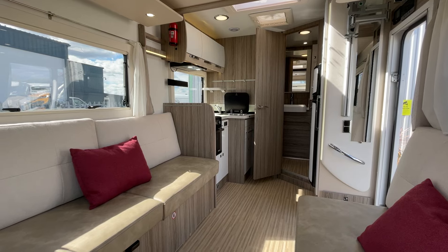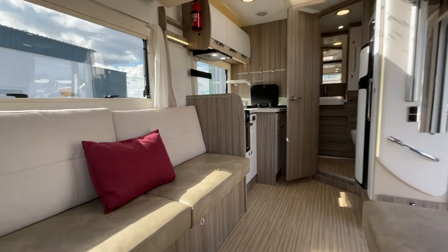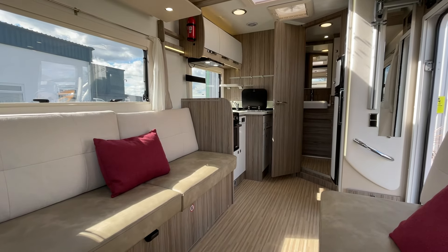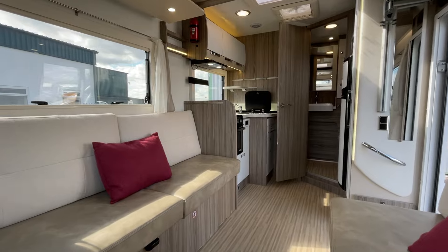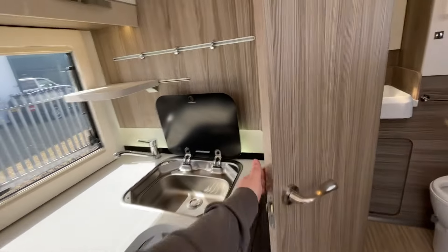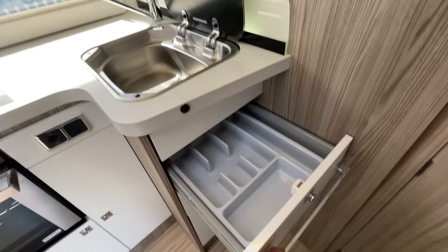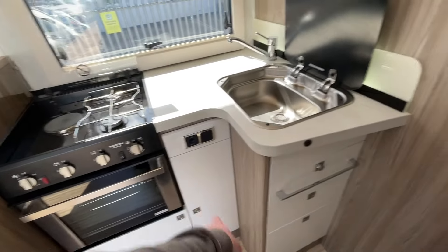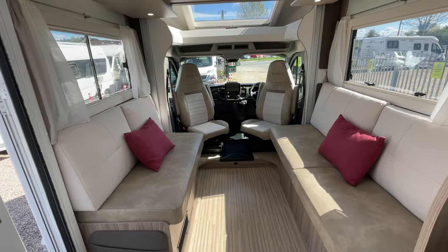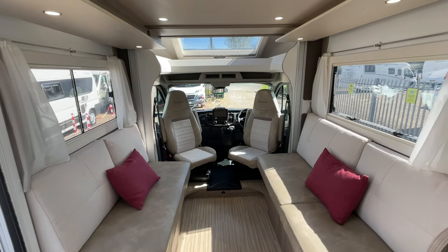Sitting here now, as you can probably see through the video, what a nice place to be. If this motorhome is of interest, I'd advise coming out to see it — to truly understand a motorhome you need to stand in it and get a good feel for it. Any questions on the vehicle, let us know and one of the team will get back to you. Overall, a really nice place to be. Thanks for watching — don't hesitate to get in touch, we're always happy to help.